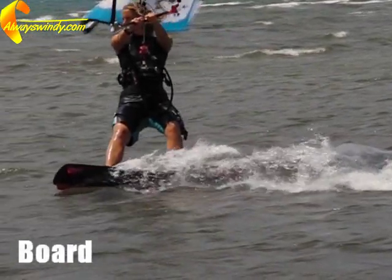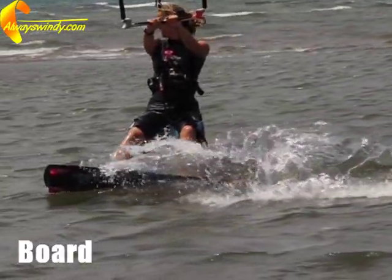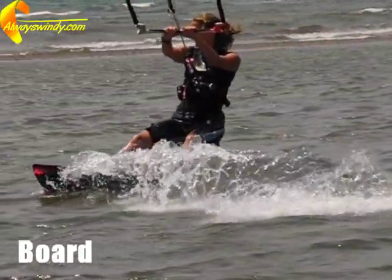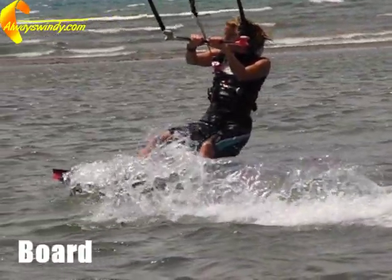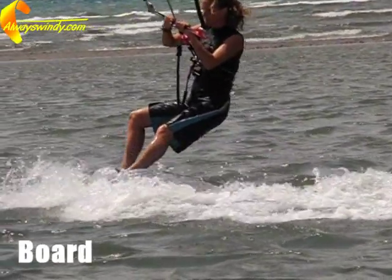You initiate the transition by riding hard into the wind. Edge hard by leaning back, increasing the pressure on your back heel. Your speed will reduce and at the turning point of the transition, your board should be pointing straight into the wind.